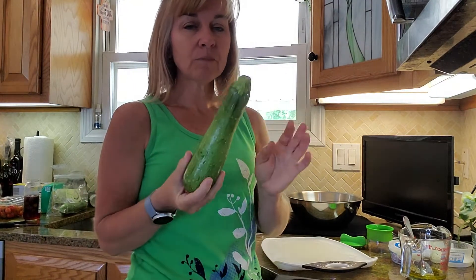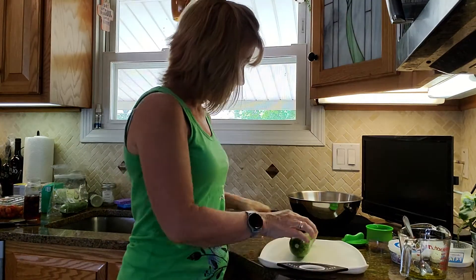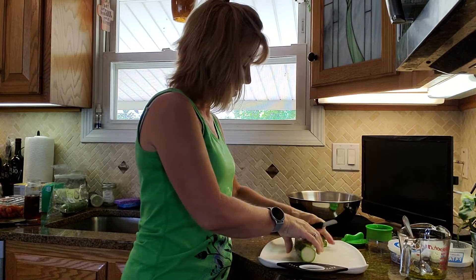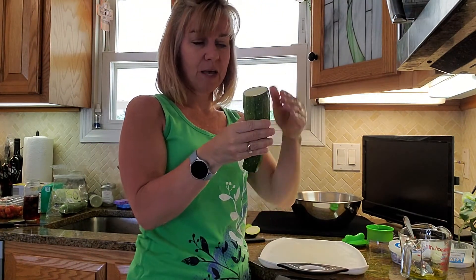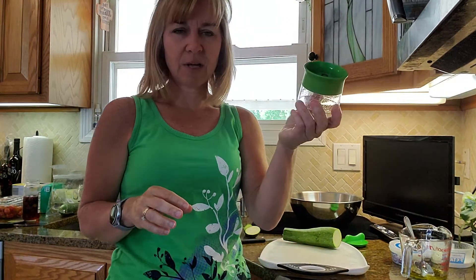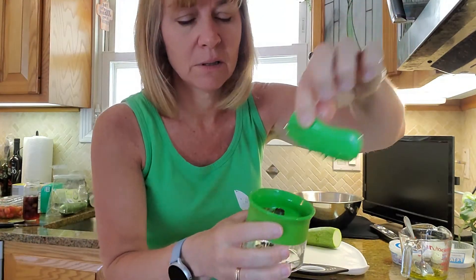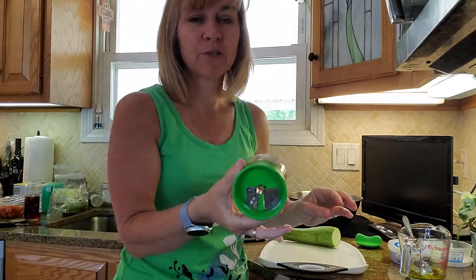Now for the zoodle part — this is the fun part. I have a zucchini here. I'm going to chop off the ends — I already washed it. You want the end as flat as possible, not at an angle. Here's the tool: I bought it at Bed Bath & Beyond for $15, and I had a $5 off coupon so I got it for $10. It comes with a little cover too.